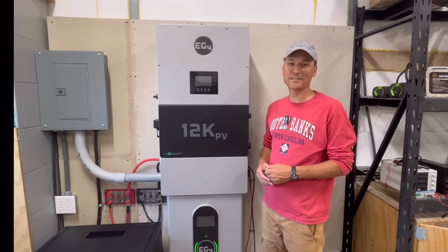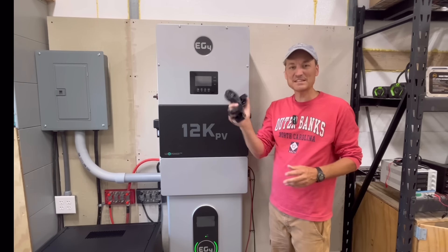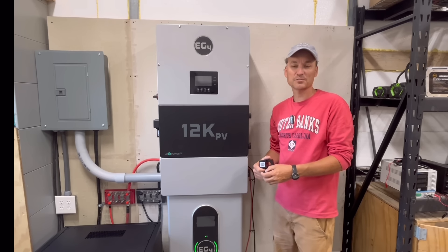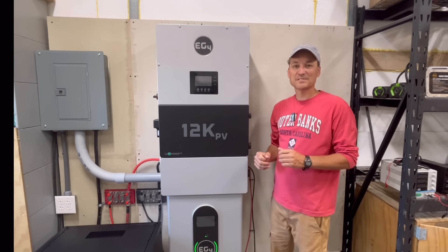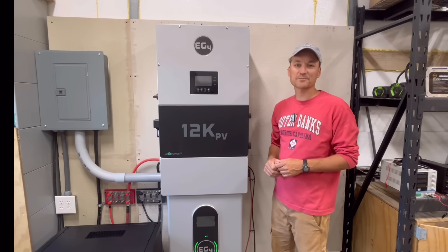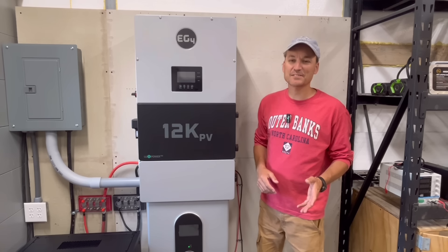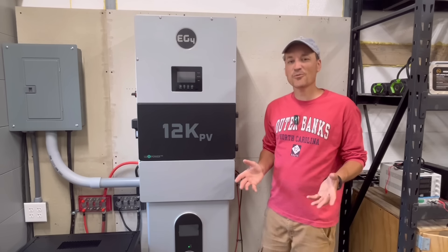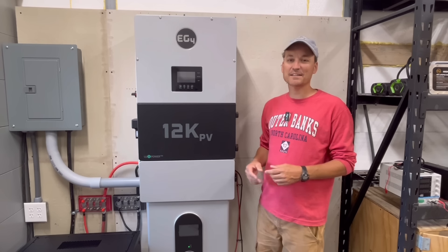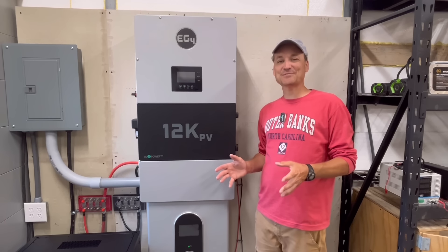I also neglected to show the CTs at the start — they were in the bottom of the box with foam around them. You plug them into the communications port and clamp them onto where your meter comes in. There's a whole lot more I could cover on this inverter, but that'll wait for another video. I really enjoy when manufacturers put thought into inverter design, whether it's easier installation or good software. As always, thanks for watching and stay tuned.